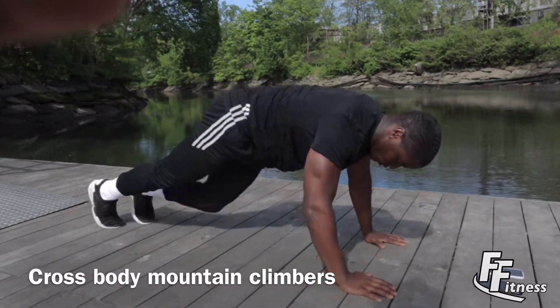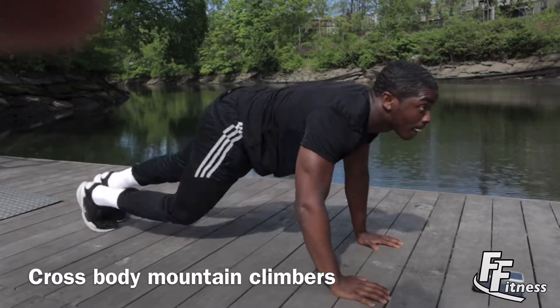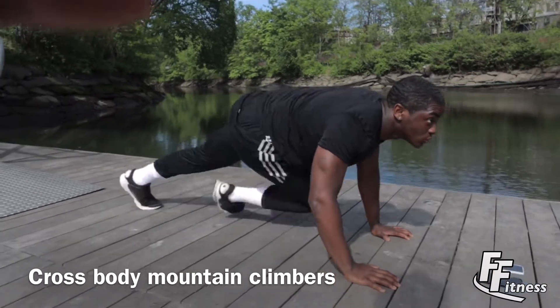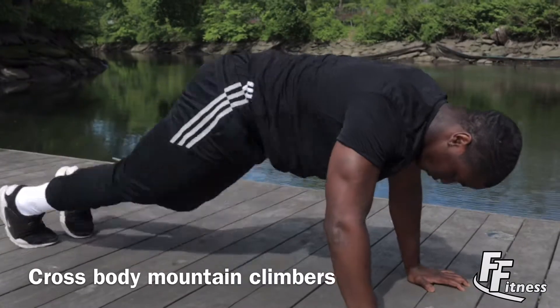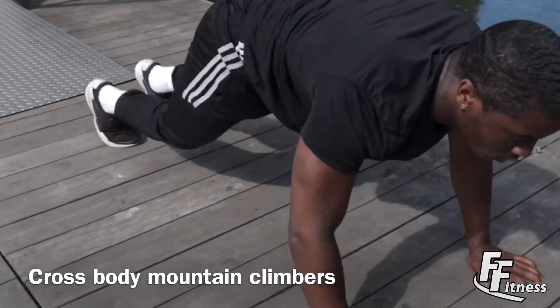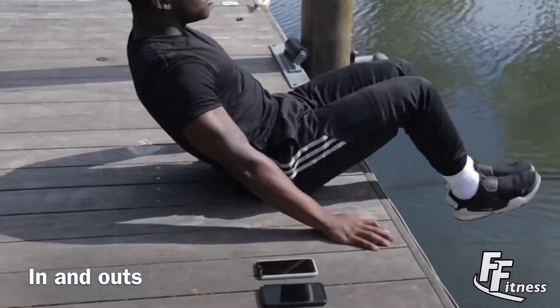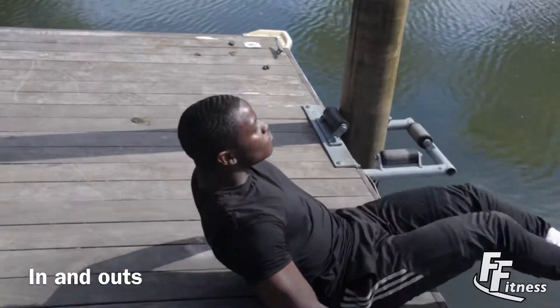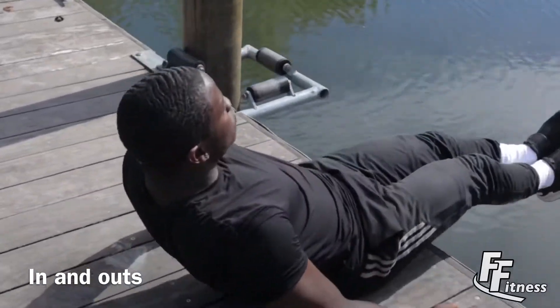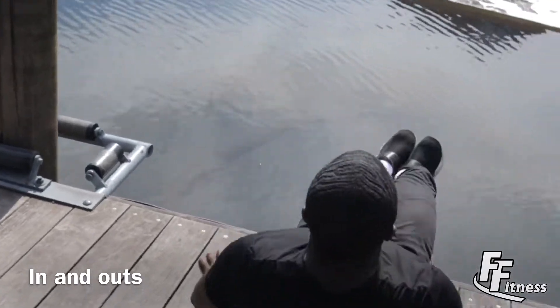Next exercise are cross-body mountain climbers. You want to make sure that your knee is going to reach as close to your chest as possible. You want to lock your knees out to 180 degrees.